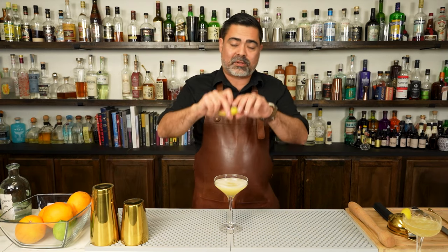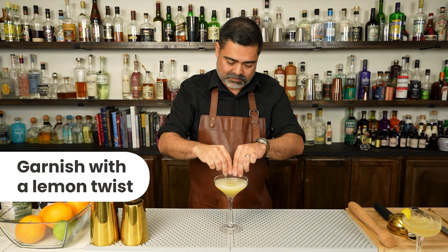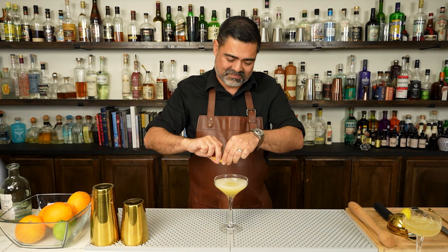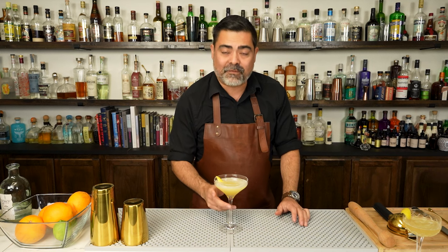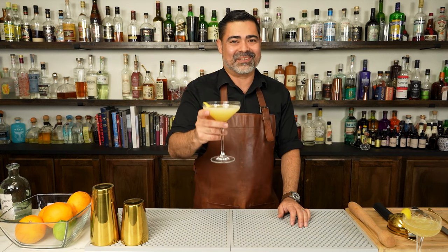We're going to use the same exact garnish — a simple lemon twist. And there we have it, our fun take on the Bee's Knees. Cheers.